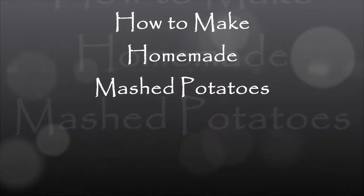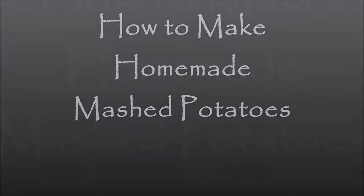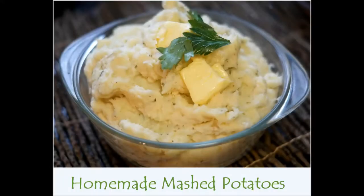Hello everyone and welcome back to my channel. Today I have an easy homemade mashed potato recipe. This recipe is delicious and a family favorite.